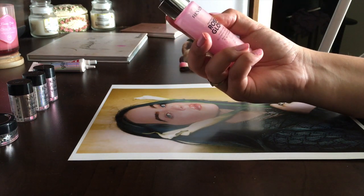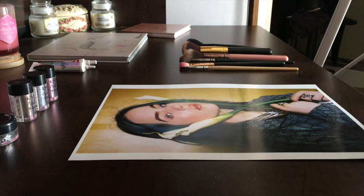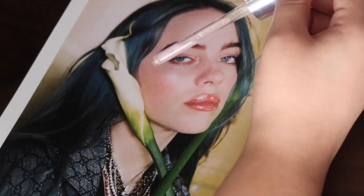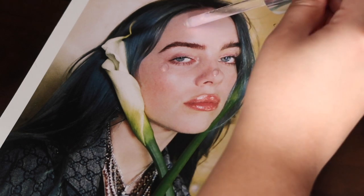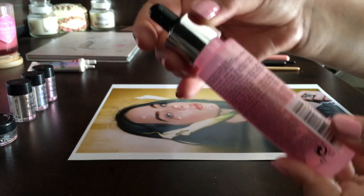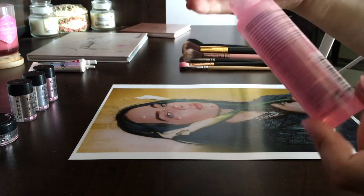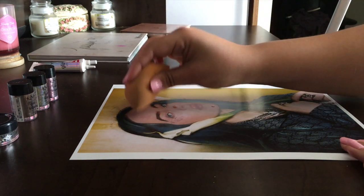I'm gonna take some of this Revlon Rose Glow Hydrating Illuminating Primer because it makes a nice sound for ASMR. I'm just gonna pour a little bit on her skin. Because this is thicker paper — cardstock — I don't think it'll seep through. Ooh, that makes a nice sound. I think I'm gonna take a sponge and just run that along her cheeks.